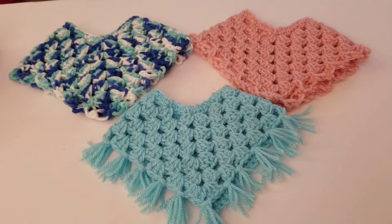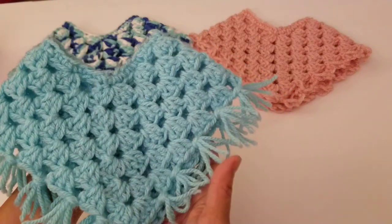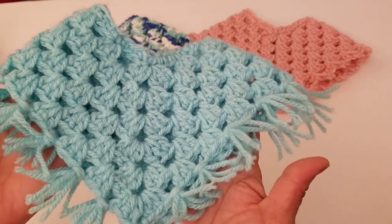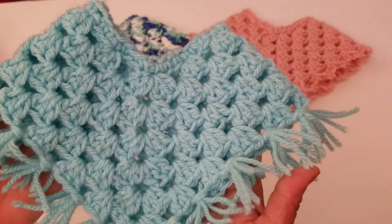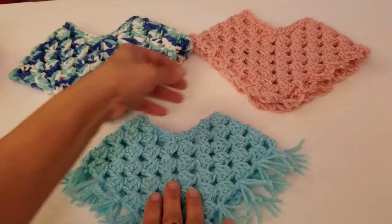I do have some crochet tutorials coming, and at the end of this video stay tuned — I will show you what I've been working on and I'll be recording it soon. Let's get started with these ponchos. They're very easy and simple. This is the first one I made — it has some fringe on it, and the stitches are just a cluster of three double crochets.